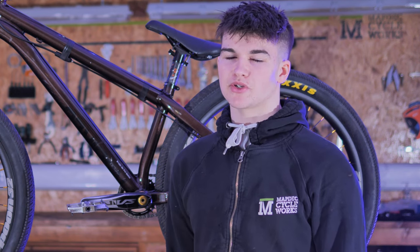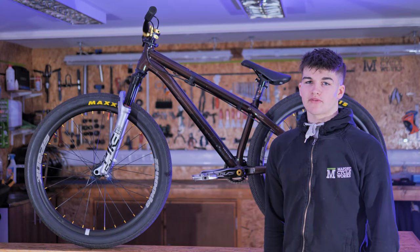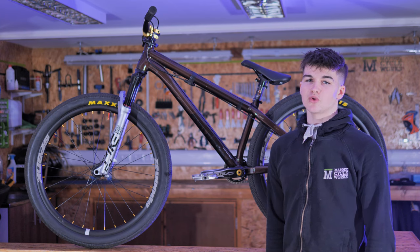For my gear ratio I'm riding a 30 tooth on the front and a 13 on the back — it's more of a skate park ratio. If I was riding bigger jumps I'd probably want to put a 32 on the front.